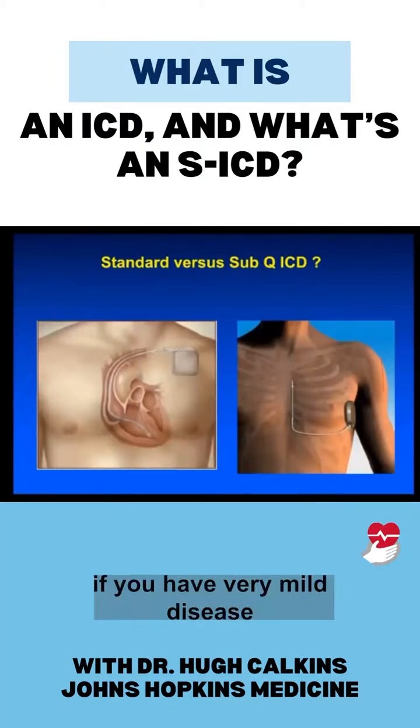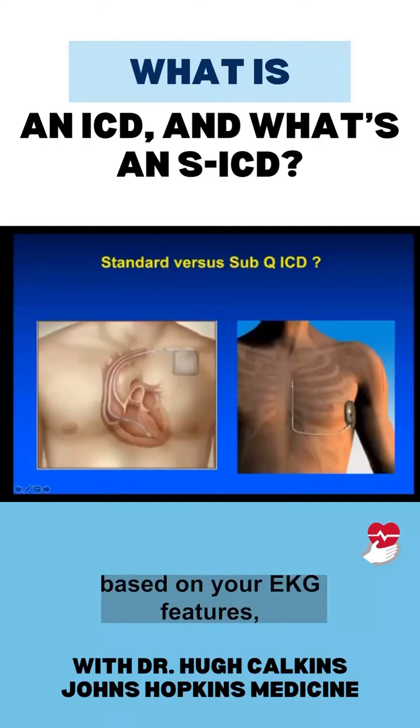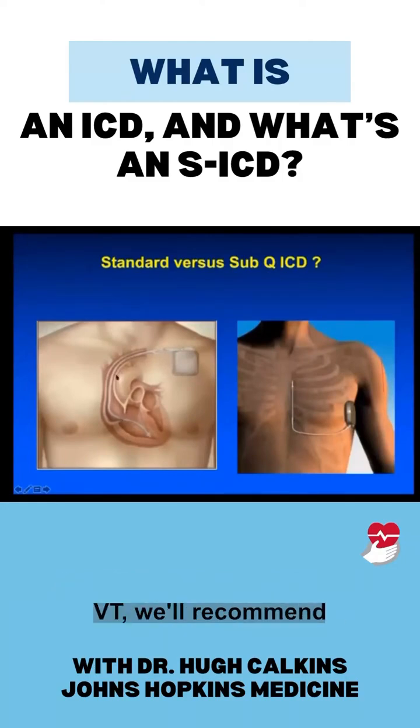In general, if you have very mild disease and you're putting the defibrillator in prophylactically, we commonly will recommend the subcutaneous device if you screen in for it based on your EKG features. If you have more advanced disease or you've had sustained VT, we'll recommend the endocardial device.